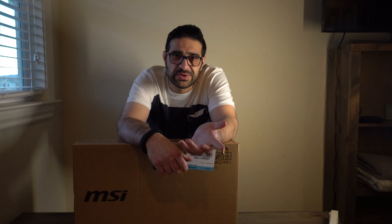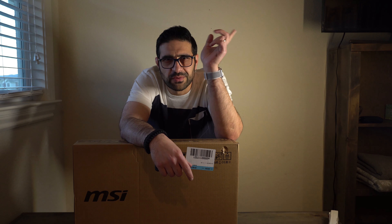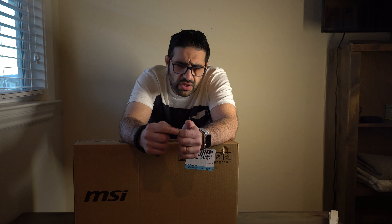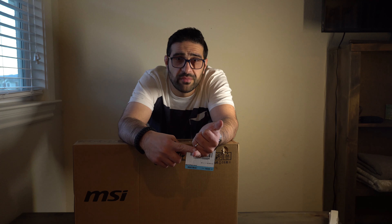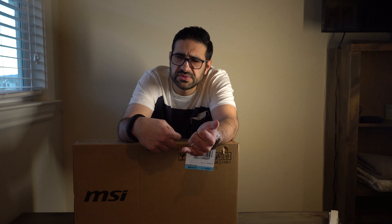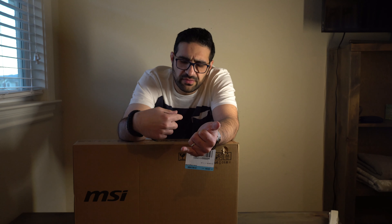I'm going to do an unboxing on this and then a few things we're going to be doing right after this video, which I'll leave a link for. I'll be doing an upgrade — not quite small — I'm going to be replacing the SSD to make it a 1TB, because this particular model comes with what I believe is a 512GB SSD.